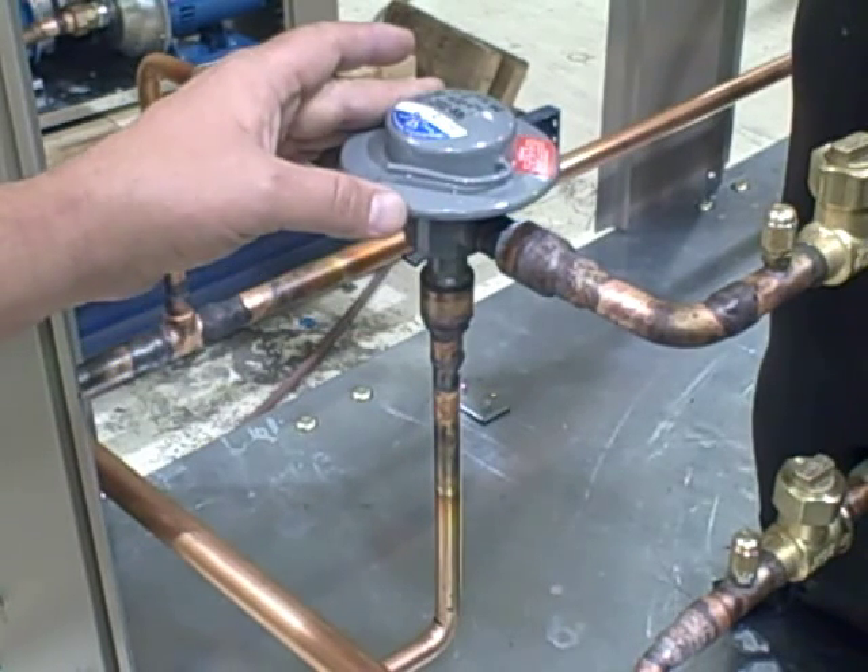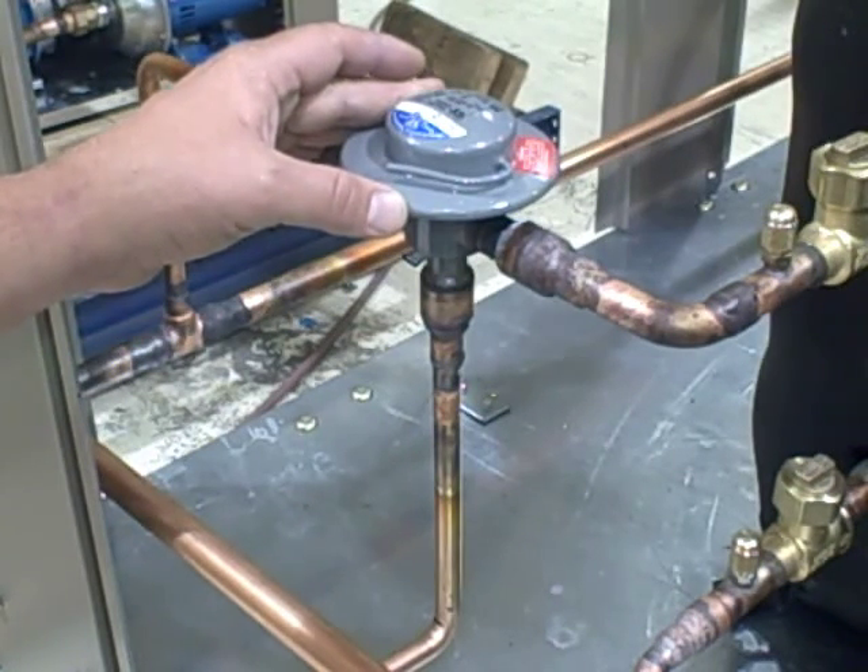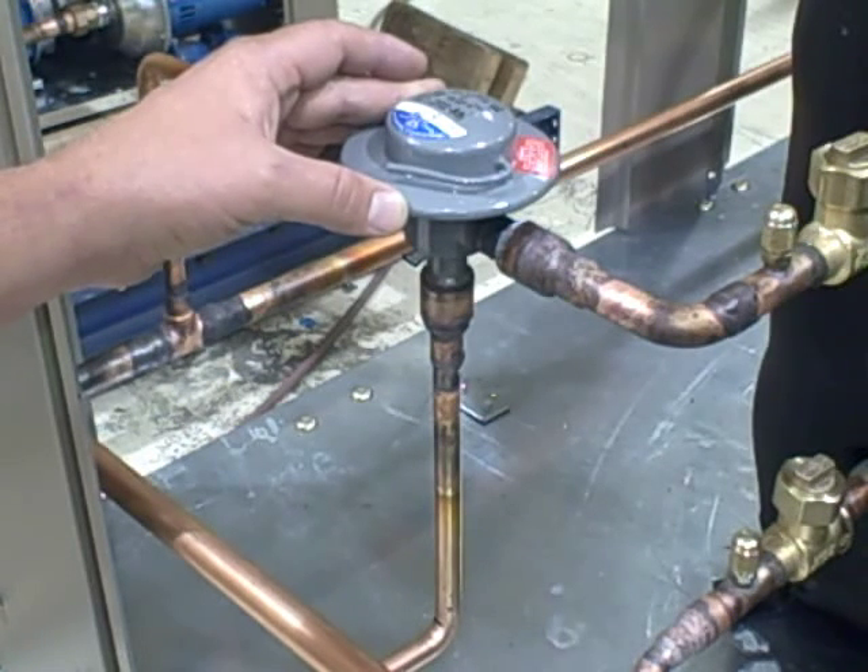It's a very, very valuable device on any chillers that are expected to run zero or under for ambient temperature.